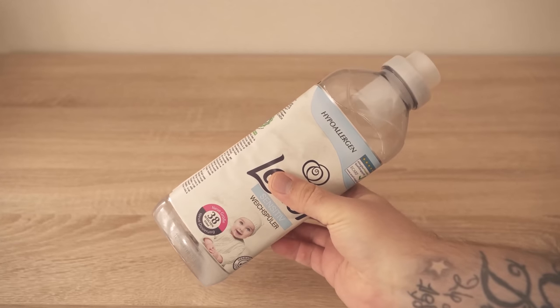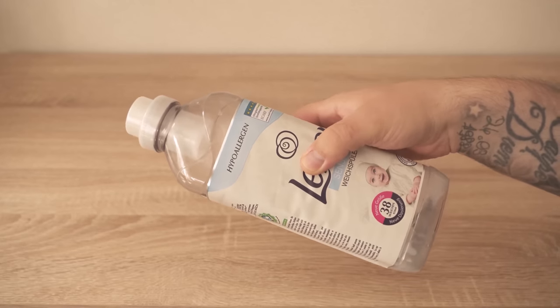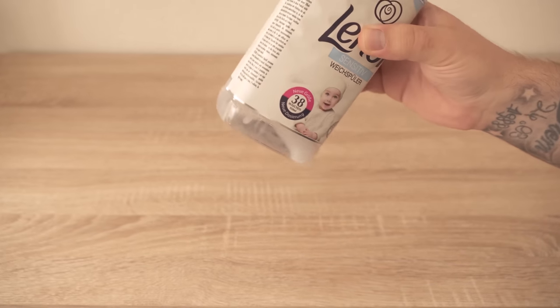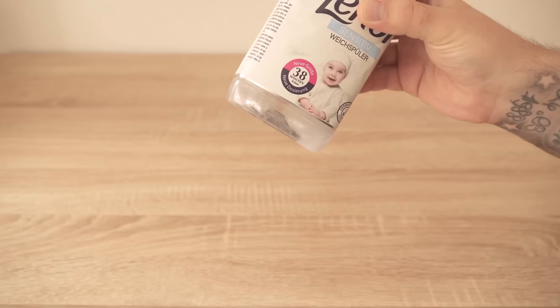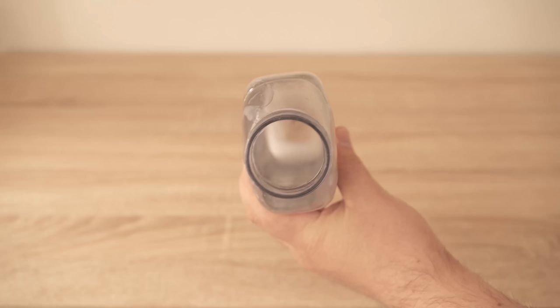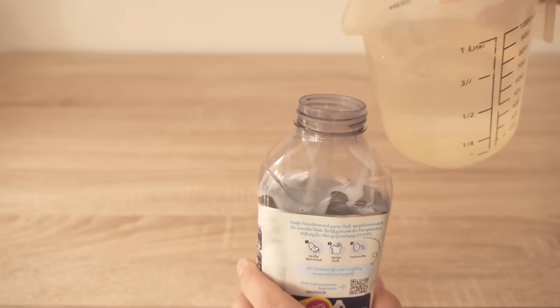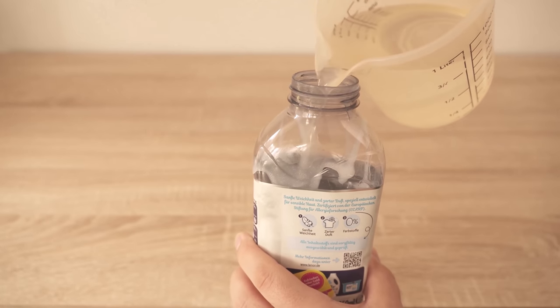In this video I show you why you should never throw away an empty fabric softener package like this. Because instead of throwing it away you can still make something out of it. Even if it's so empty that you really can't get anything out of it, there's always some fabric softener that accumulates down here and just runs down the sides. So you still have a very small amount left in the package.